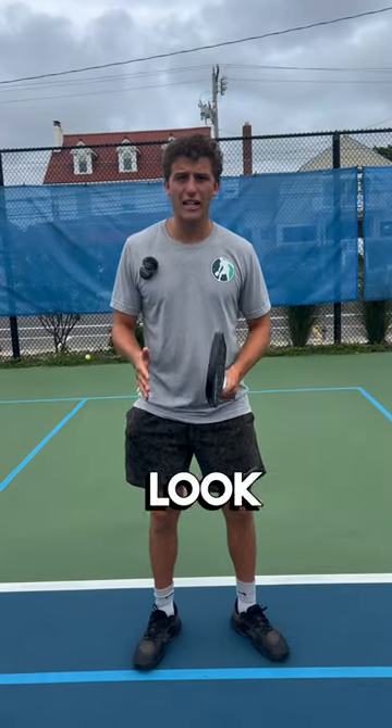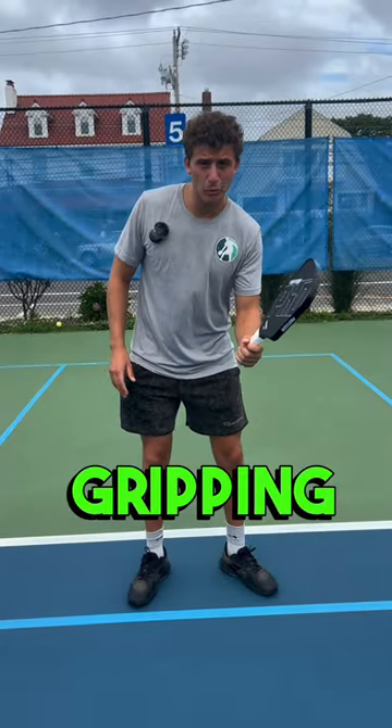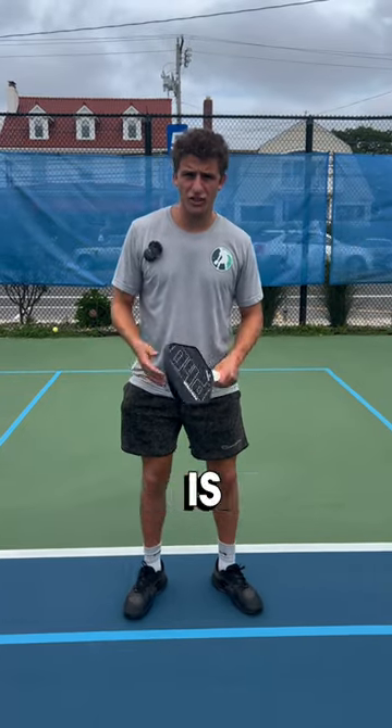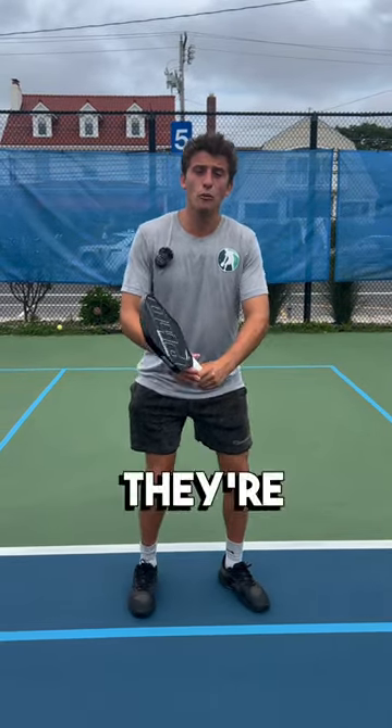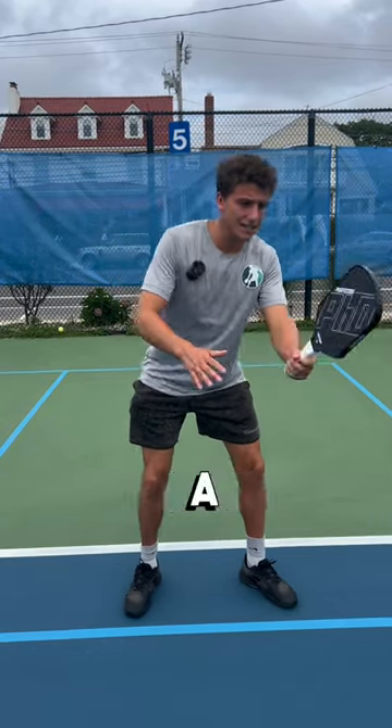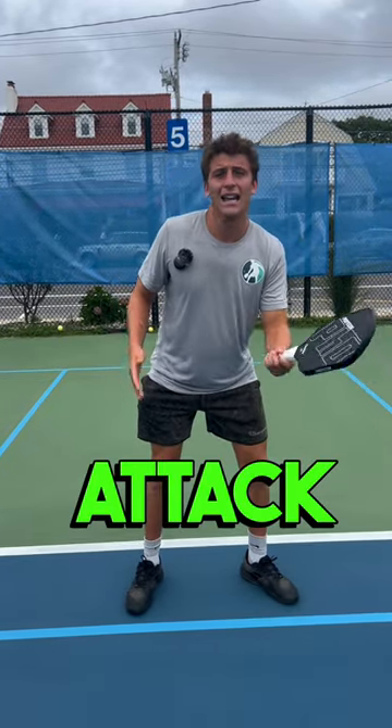For body language, I like to look at a couple of things. If it looks like they're gripping it really tight, it's probably going to go out. Do they have body control, or is it more of a last resort shot? If they're moving frantically and hitting a speed up, it's probably going to go out. If it looks like it's a timed, well-thought-out attack, I would hit that one.